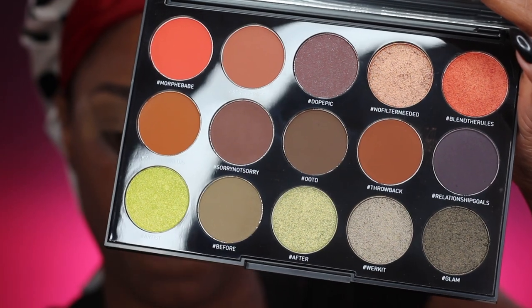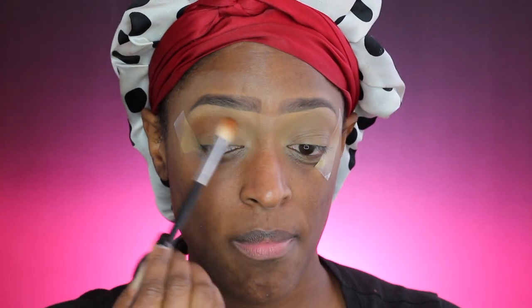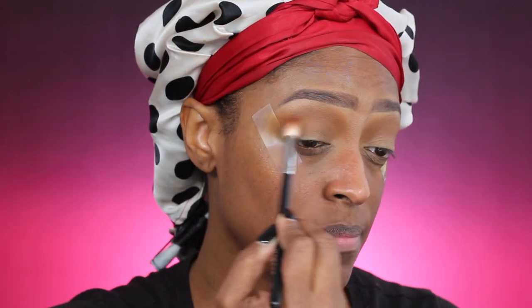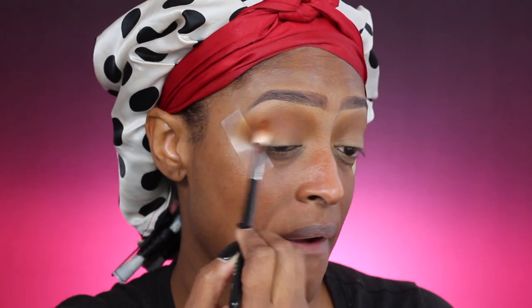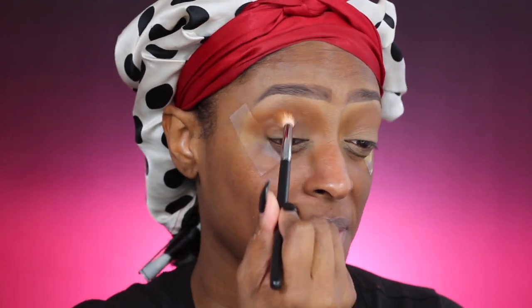This is the main palette I'm going to be using — it's from Morphe. The first shade I'm going to be using is Woke Up Like This, just building that up in my transition area. You guys know I love shades like this in that transition area. Next I'm going to go in with the shade Throwback, which is slightly deeper, working that into the crease and right underneath that transition shade. I'm going back and forth between the two shades until I get the desired look.